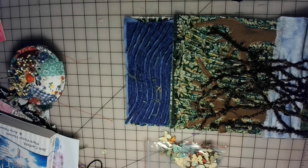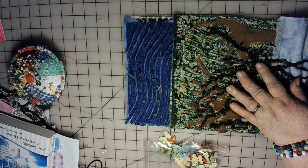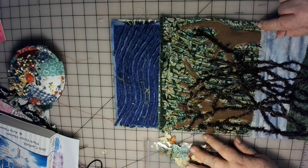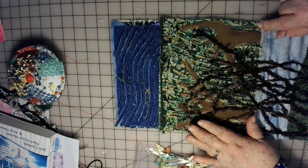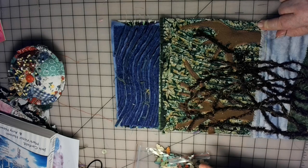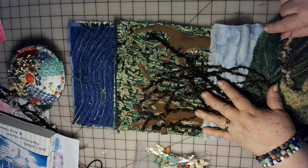Hi everyone, Scrap and Lucy here. Playing with scraps as usual, but I just wanted to show you what I'm doing, what I'm up to on this here panel, whatever it is I'm doing.